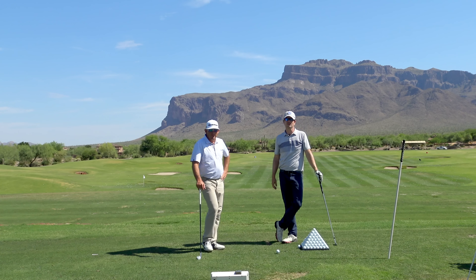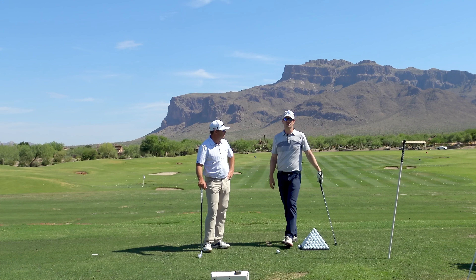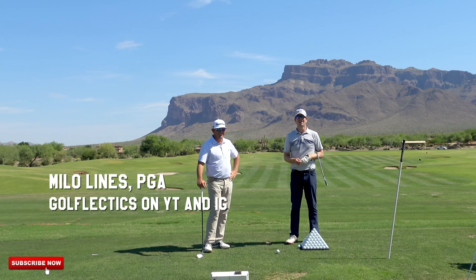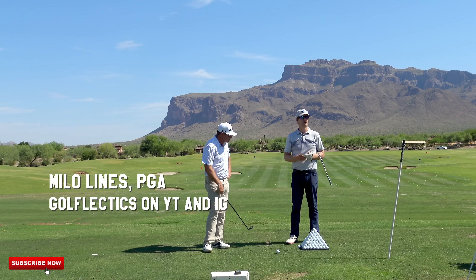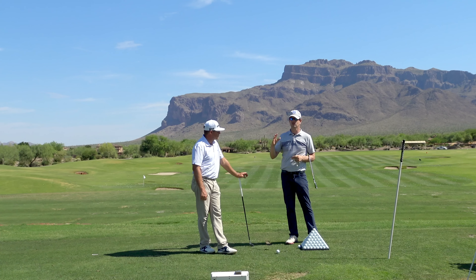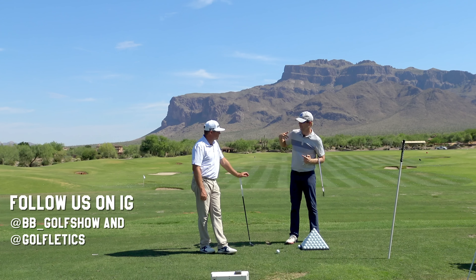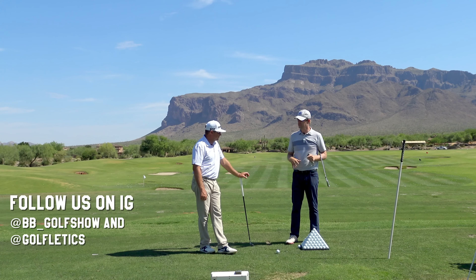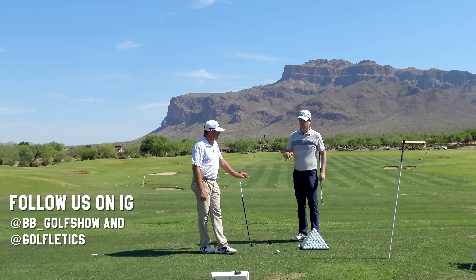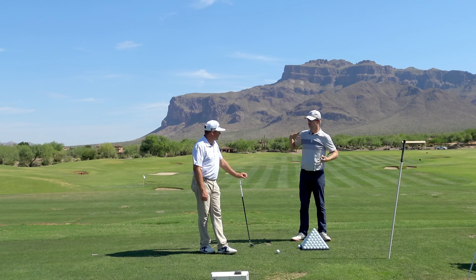Hey guys, I'm here with professional golfer and golf instructor Milo Lyons. How's it going, Milo? It's awesome. We're here at Superstition Mountain where Milo teaches. We're gonna get into shoulder plane and staying in your posture. We see a lot of people standing up in their backswing. Why is it important that the head and the shoulders don't start changing their level and tilt?